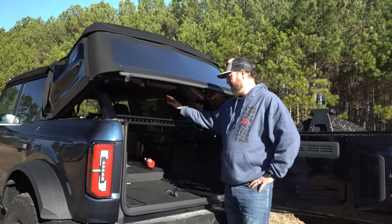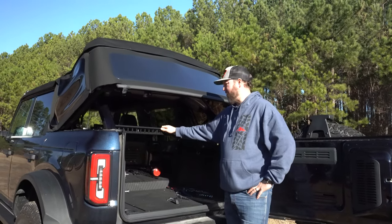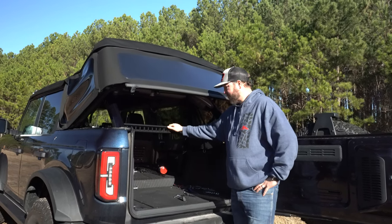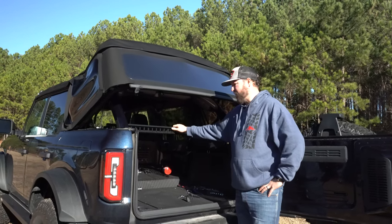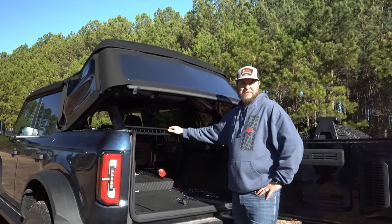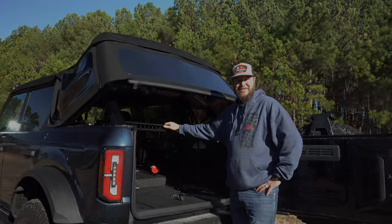This is Nick at mountainstometal.com. Hopefully you guys enjoyed the rear cargo tray installation video and it's useful to you as it has been for me — I've really enjoyed having this in my Bronco and testing it out. Check out mountainstometal.com and I'll see you out on the trails. Thank you.